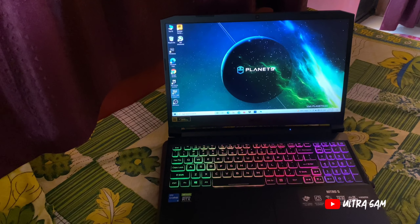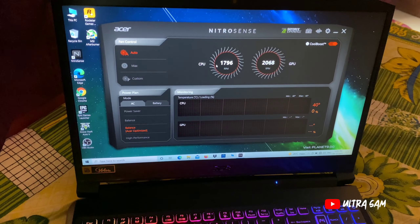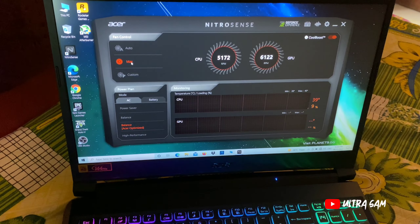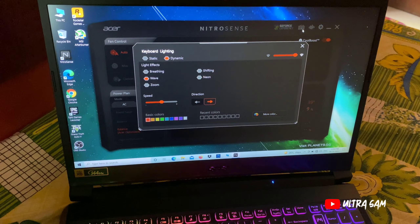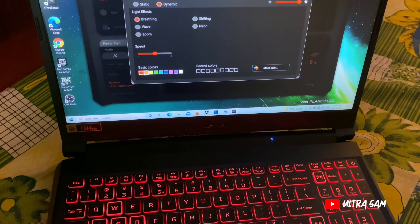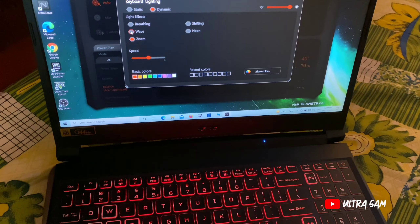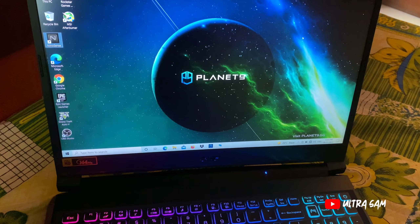RGB effects दिखाता हूँ। इसमें एक software है 'NitroSense' — बहुत जबरदस्त software है। इससे आप RGB control कर सकते हो और fan की speed कम या ज़्यादा कर सकते हो। मैंने इसे max कर दिया है — 5000 RPM और 6000 RPM पर run करते हैं जिससे GPU और CPU जल्दी cool होते हैं — इसलिए इसके thermals सबसे best हैं। Keyboard lighting में static और dynamic दोनों options हैं — orange, yellow, blue, green colors और waveform effect भी है।